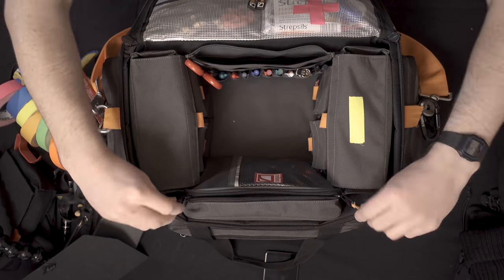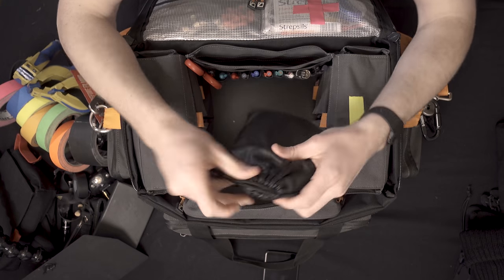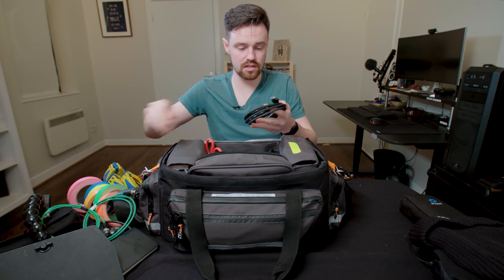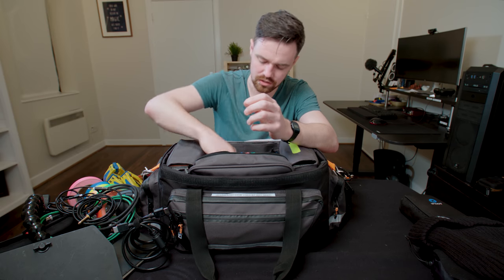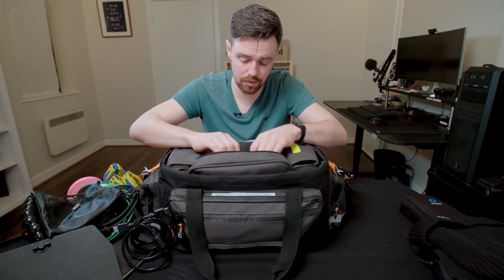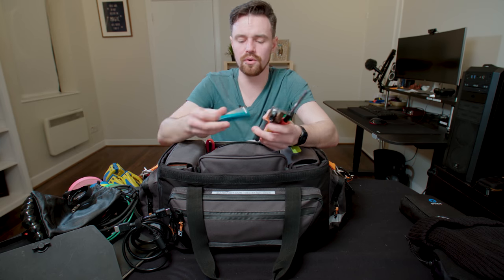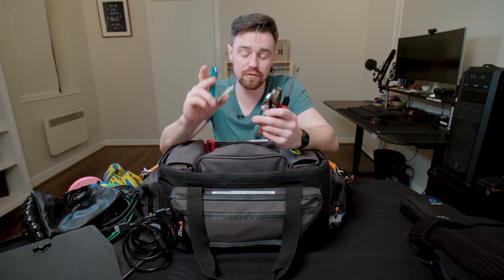On the front pouch I have a little zip cord bag with a bunch of cables you may or may not need: BNCs, various audio cables, micro USB, USB-C, and a 3.5mm female-to-female — just handy stuff that's there if you ever need it. In the bottom of this pouch I have miscellaneous tools: Velcro cable ties, pliers, Phillips head, flat head, more pliers, Velcro, and Allen keys. You should always have Allen keys — there are two different versions and you should have both. A lot of screws on camera rigs use Allen keys, so they're super handy.